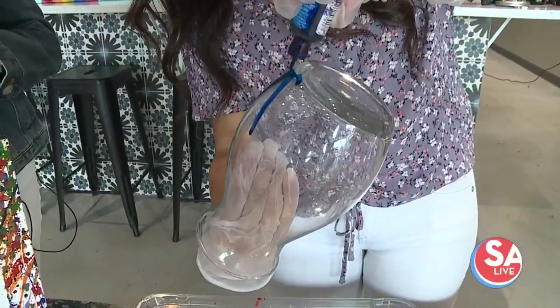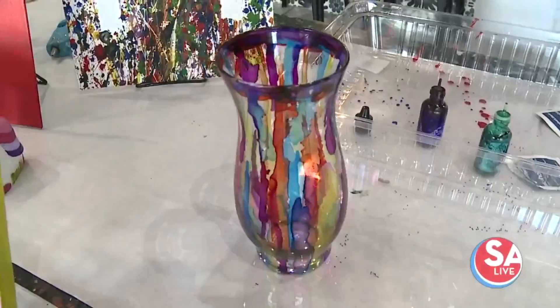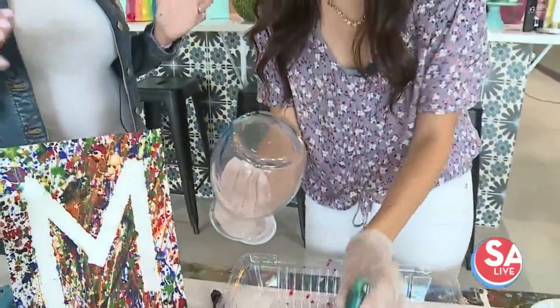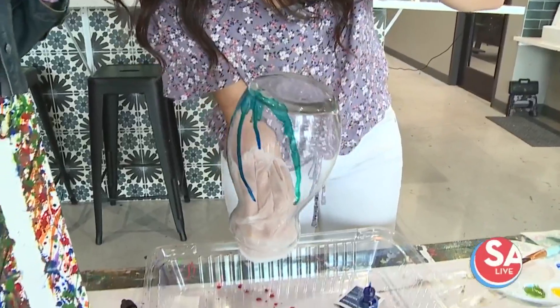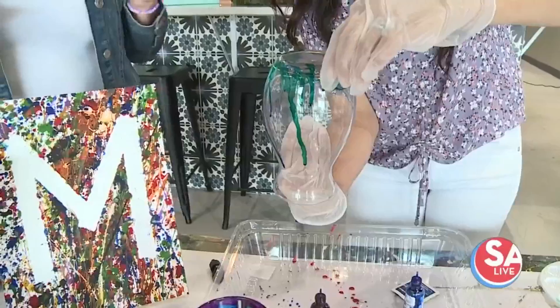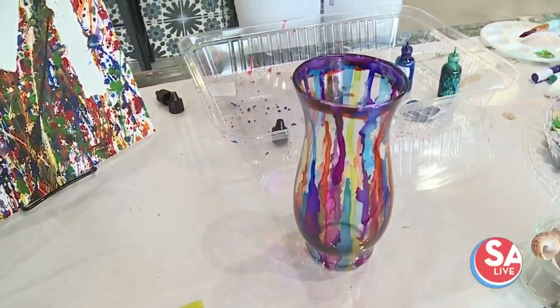This is an alcohol ink craft. What they're going to do is make this beautiful vase with the different alcohol ink colors. It looks very much like stained glass. Kids have a lot of fun making this — you just drop the paint on there and let it go and drip all the way down the side. As you can see, we've got so many different colors: purple, yellows, you name it.